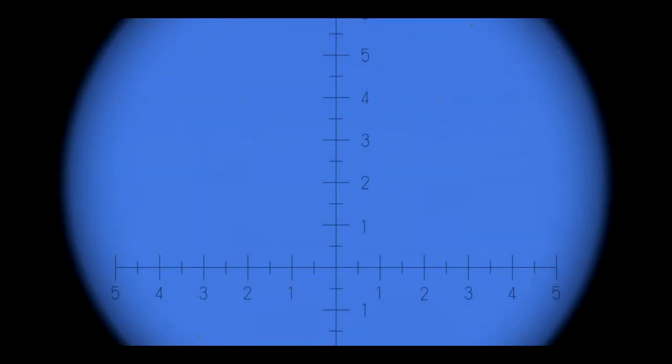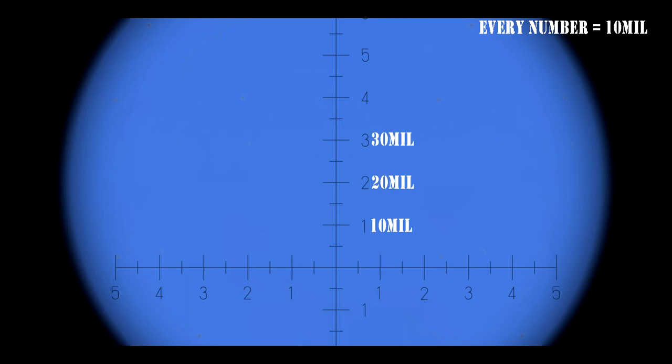Let's look at the binocular itself. The standard issue armor binocular has a reticle line with mil markings. Note that each number on the line represents 10 mils, so we will have 10 mils, 20 mils, 30 mils, and so forth. The smaller lines in between indicate intervals of 5 mils. So from the bottom it will be 5 mils, then 10 being a large line with number 1, then 15 mils as a smaller line, and so on. For accurate measurements we need to subdivide the 5-mil intervals into single mil markings.